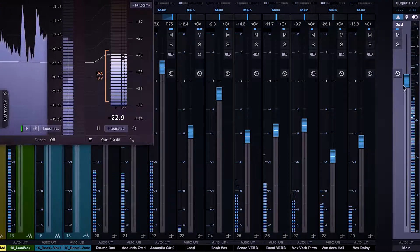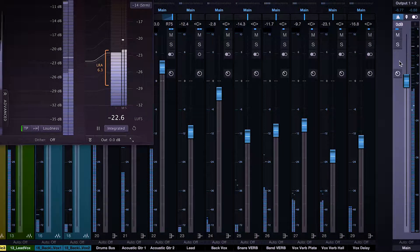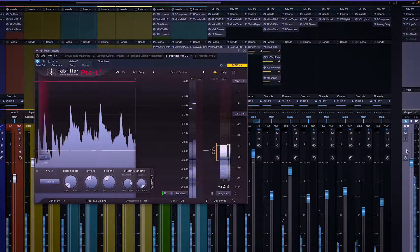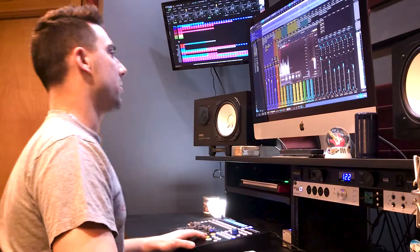Look at the master bus — barely peaking at negative 6dB. Incredibly catchy song.